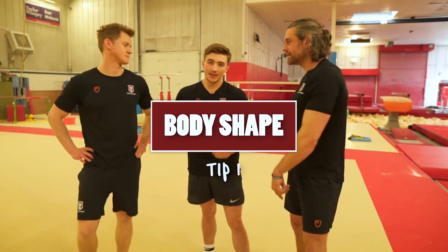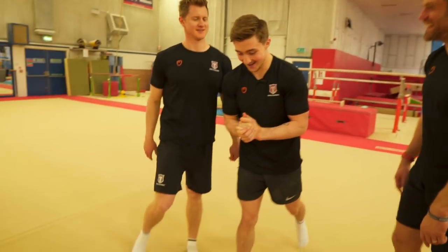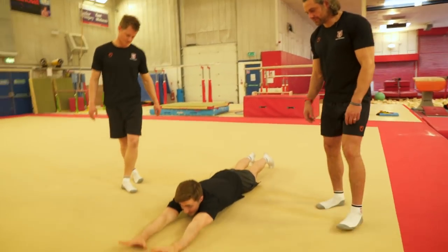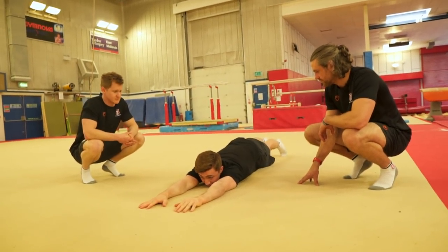Tip number one is all about body shapes — trying to get you in the correct body shape. You're going to have that perfect straight line; it's going to make you more efficient and you're going to be able to balance and hold the position for longer. So the first exercise: you're going to get out in this stretch position, you're going to flex your toes and suck in your lower back, almost like a plank position.